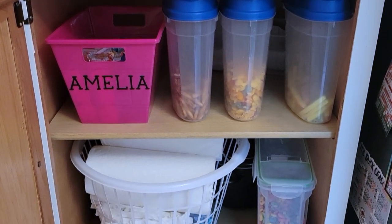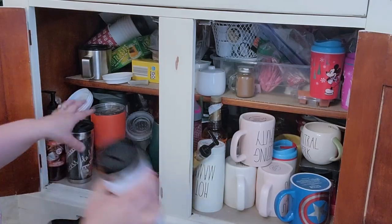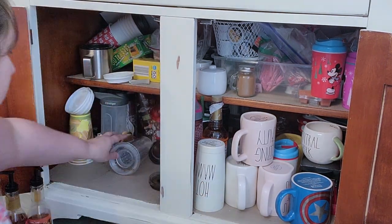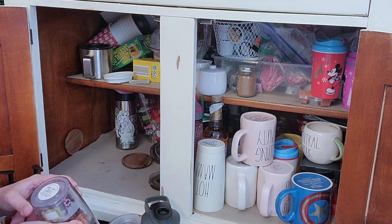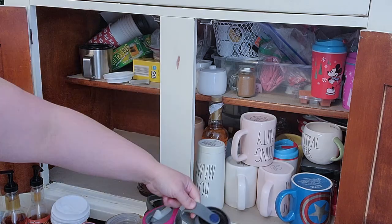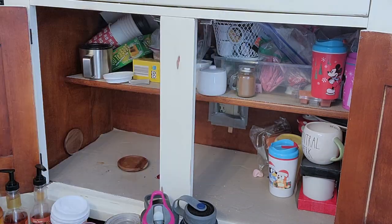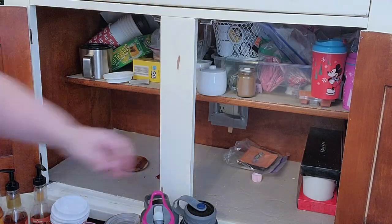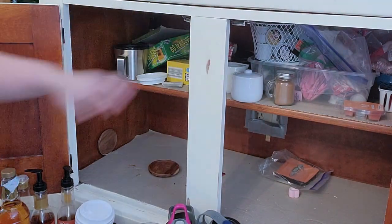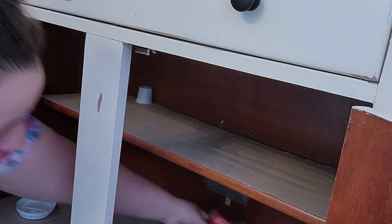Okay, now we're moving down to the coffee bar — this is a hot mess as well. This is where all the teas, sugar, syrups, cinnamon, coffee cups, travel mugs, and water bottles live, so it needed a good cleaning. This actually did not take me long to do, and I guess it's as organized as it's going to get — but it did make a big difference.